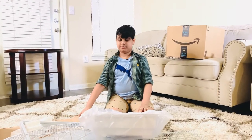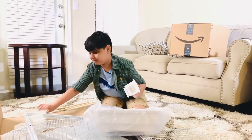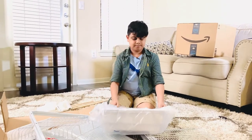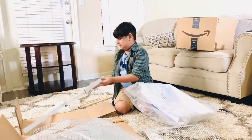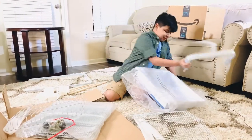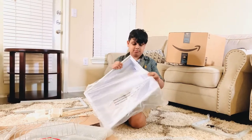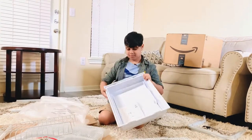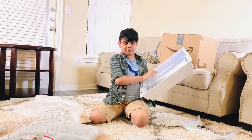Okay everyone, we're gonna separate all the same parts. This is the food and water container — we have four of them. Okay, we're done doing that. Let's separate this next.